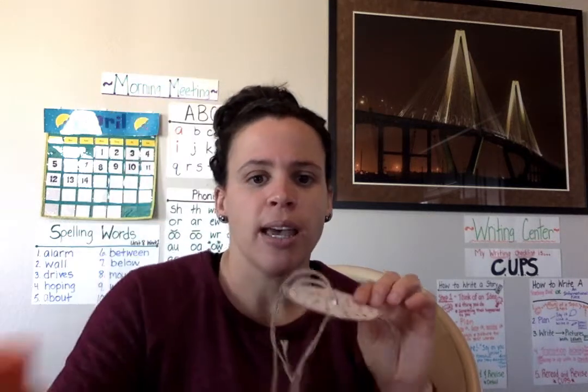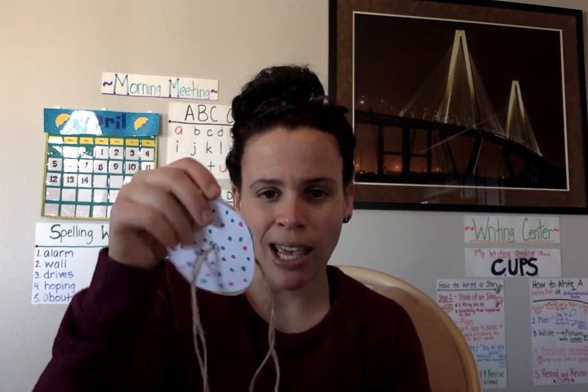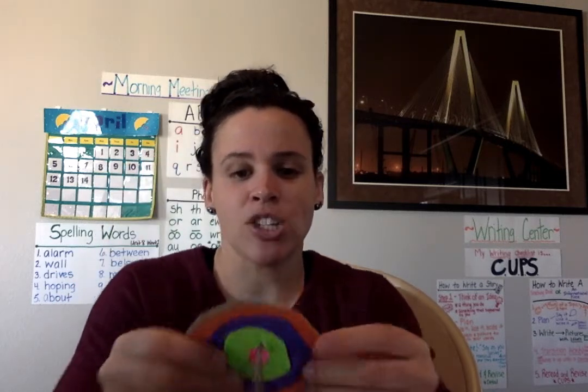Then I took my glue and I glued the paper to each side of the cardboard — one circle on one side, another circle on the other. I also had to use a little tape because there was a lot of marker on one circle and it kept folding up, so I reinforced it with some tape. And now I had my cardboard circle, minus the string.